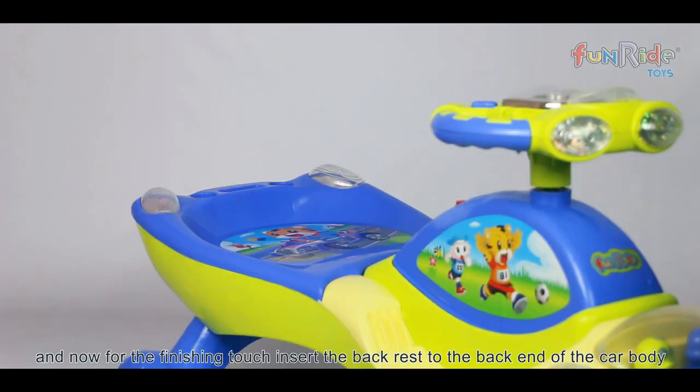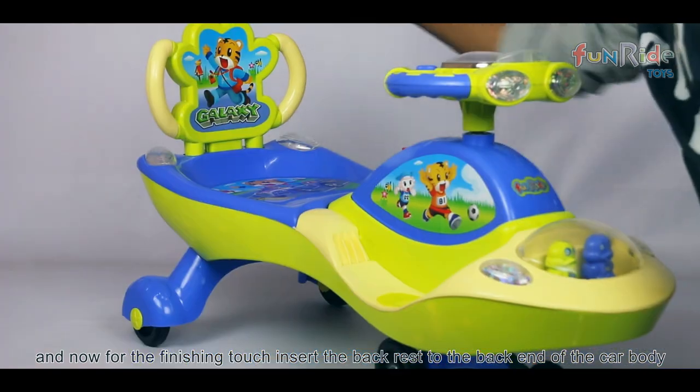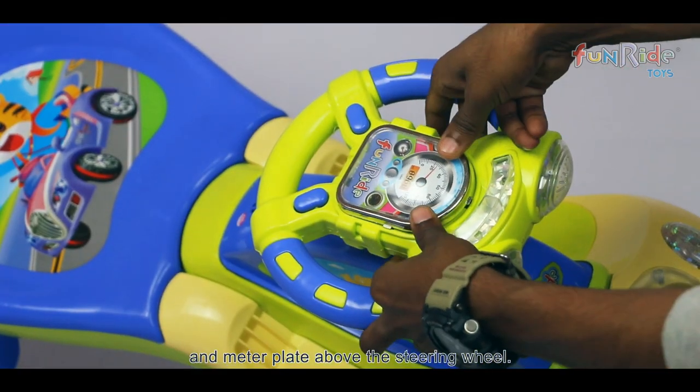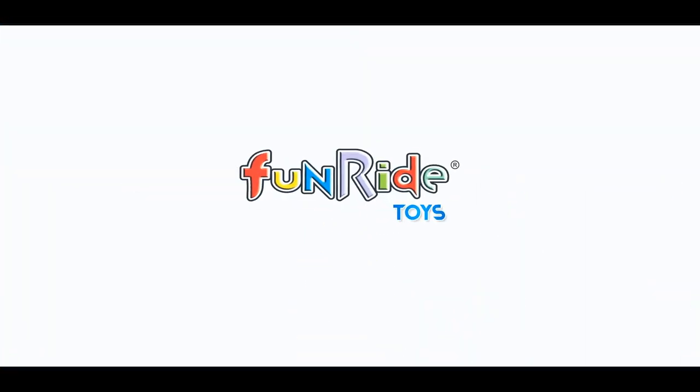And now for the finishing touch. Insert the backrest to the back end of the car body and the meter plate above the steering wheel. The twist car is now ready for use! Enjoy the fun ride!